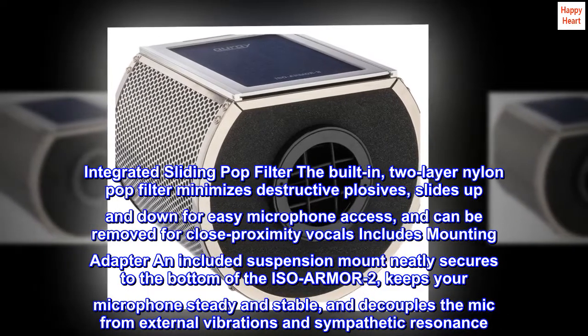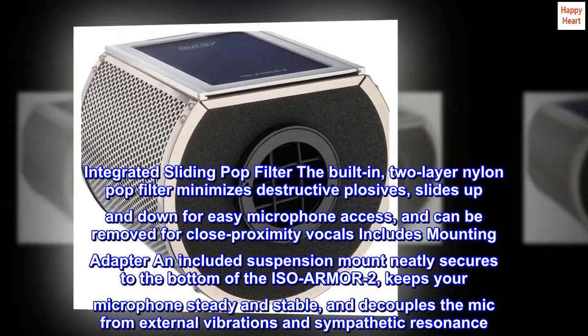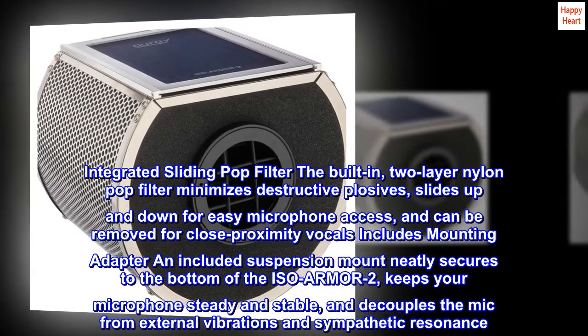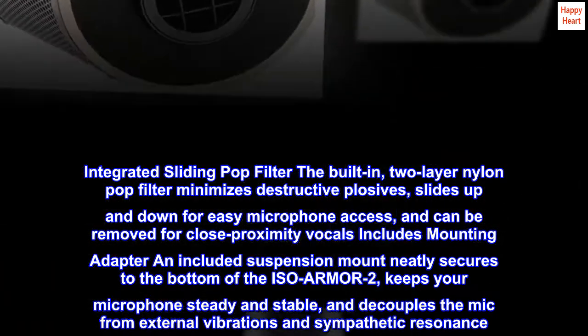The included suspension mount neatly secures to the bottom of the ISO Armor 2, keeps your microphone steady and stable, and decouples the mic from external vibrations and sympathetic resonance.